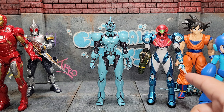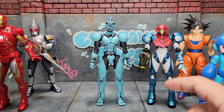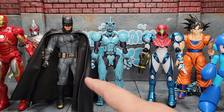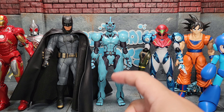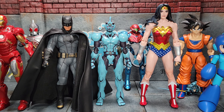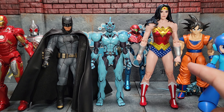Here's our Figma Metroid Dread Samus — a nice comparison since they're both from Figma, though I don't know if Figmas are intended to be in scale with each other. Here is Mezco Batman from the Justice League set, and Guyver comes in just a little bit shorter — but again, he is a high schooler. Finally here is a DC Multiverse figure, and you can see it's way way different scaling so it doesn't match as nicely as the rest of our six-inch scale figures.